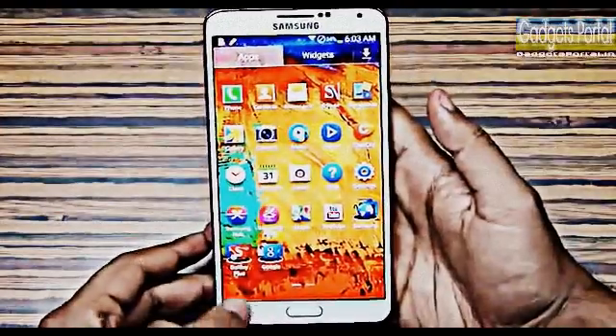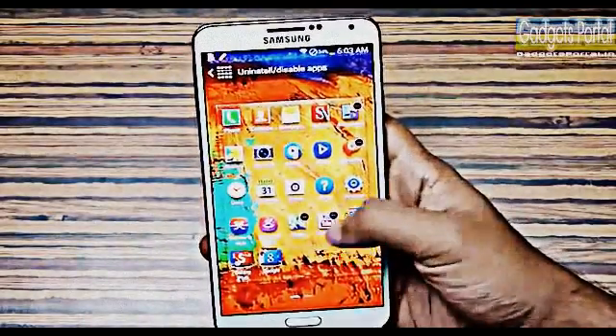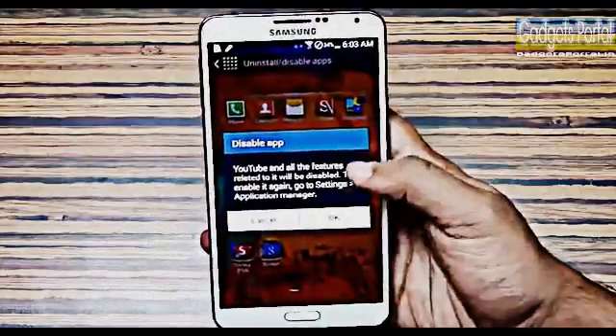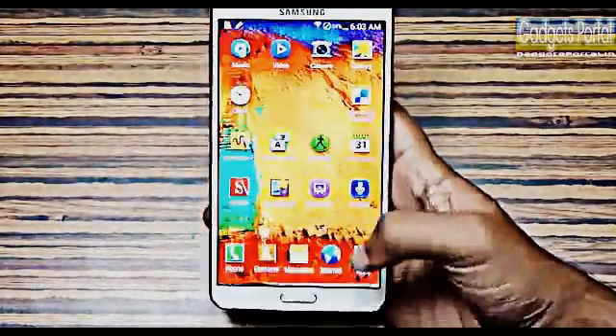In the apps menu, from the option menu you can get the Disable App option. You can disable — that is, hide — a few applications you don't want to share with friends or don't use that much.